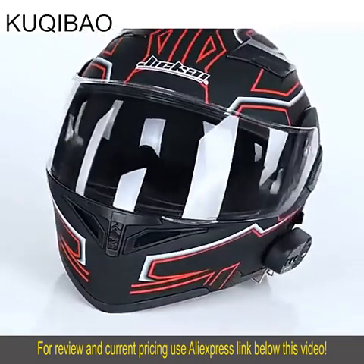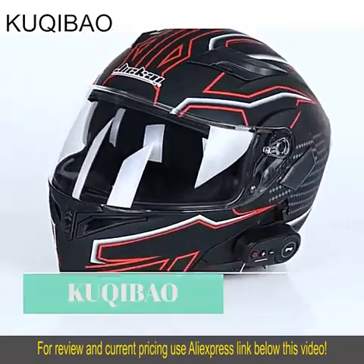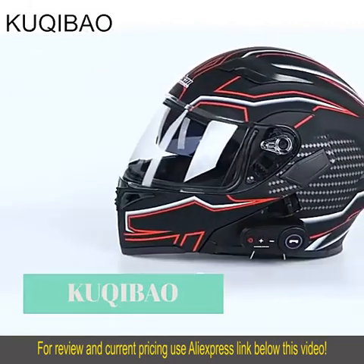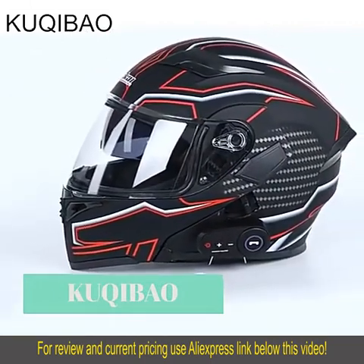Cookie Ball Dual Lens Bluetooth Helmet. Streamlined helmet body with a detachable design. Hidden microphone and brand new ABS material.